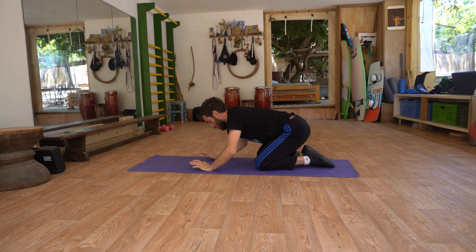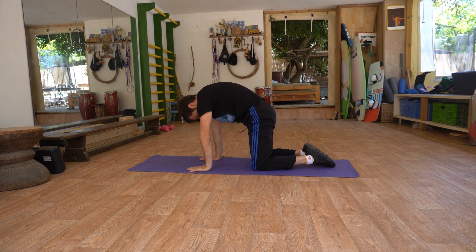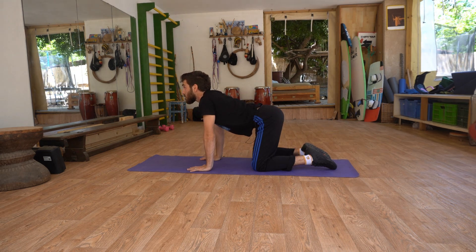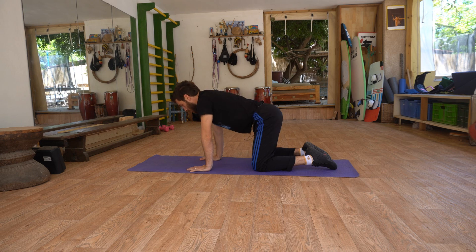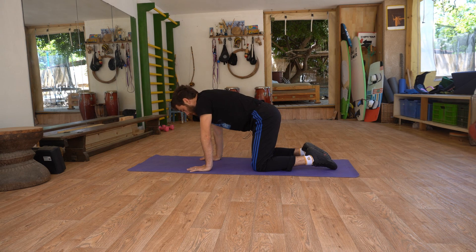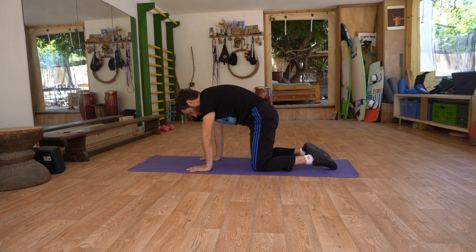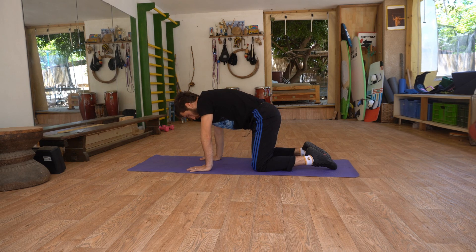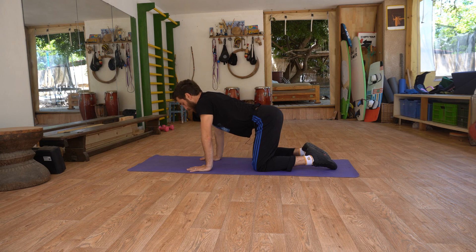Now go on your palms and round your back. This is called the cat pose — or is it the cow pose — and then look towards the ceiling and round your spine. The important part is passing through two different positions, not going to the extreme in one of them. Try using your breathing: when you round your back to the ceiling, exhale; and when you bring your tailbone up, inhale.